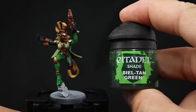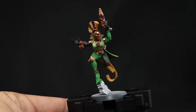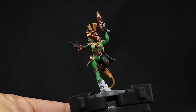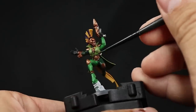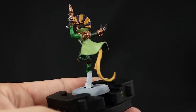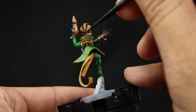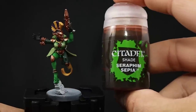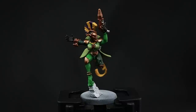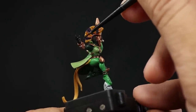I'm going to start washing this model. For that I'm going to use Biel-Tan Green and this is going to go over all of the green areas. On the lighter green and the medium green I'm going to apply it only on the very edges and recesses with a small detail brush. On the big areas such as the dark green Calivan Green I'm going to apply it all over as an all-over wash. Just make sure not to paint on the yellows or any other areas that don't need to be green because you'll have to clean it up if you stain them. Once that's done I'm going to use Seraphim Sepia and this I'm going to use on all of the areas that are going to be yellow — letting it sit on the recesses of the hair and on the little thing on the neck that is yellow, and on the ribbon on the back. You can just apply it on those areas with a small brush.